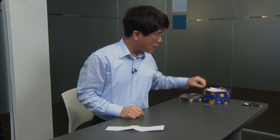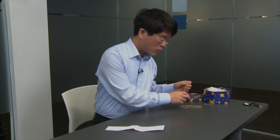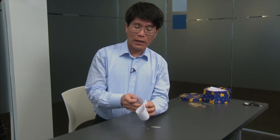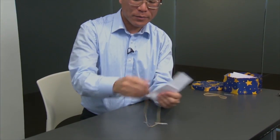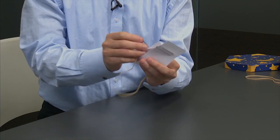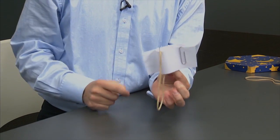But we shall now start doing variations, and those variants will be quite interesting. Let's repeat the same experiment, the same preparation as before, but this time with the addition of a rubber band.